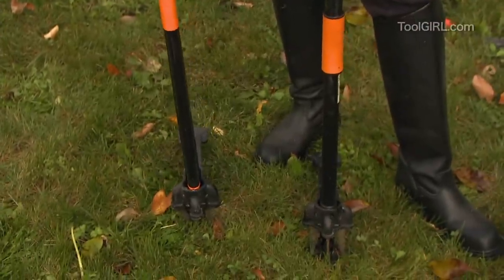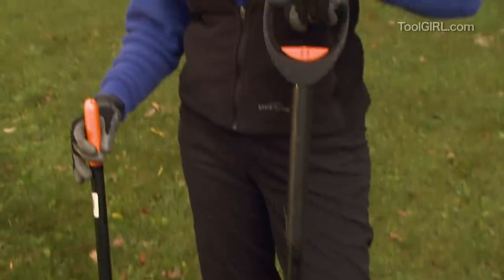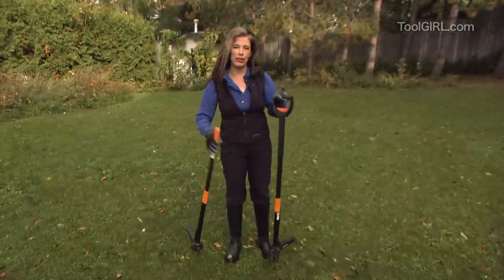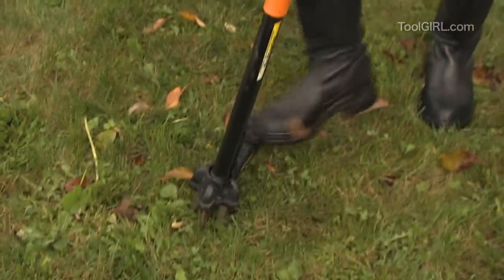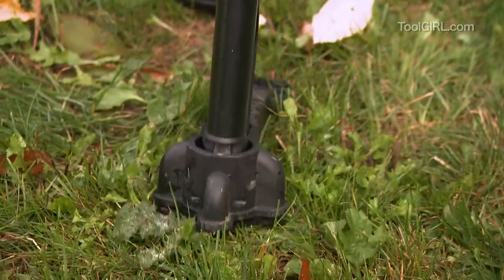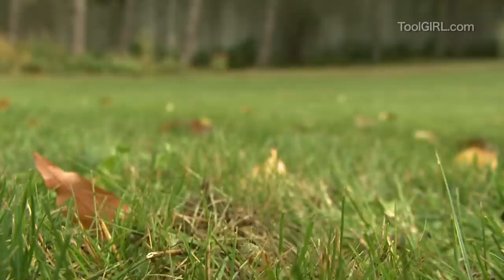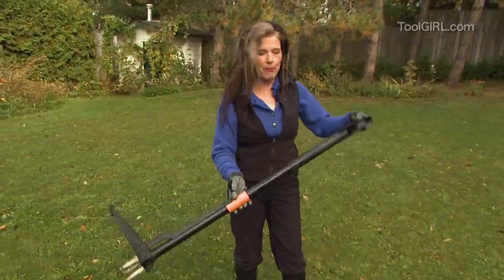I've got these two tools. They're really the same, but one's longer, and I'm going to go with the longer one because the leverage is better. This one costs 30 bucks, this one costs 50 bucks. They're both made by a company called Fiskars, and this is magic. I've got it seated around the plant, and I'm just going to dig it in, and then I'm going to lever it out gently, gently, gently, because you want to get the whole root if you can. Yes! Then you just get rid of it in a pile. See that? It fell right off. I love that.